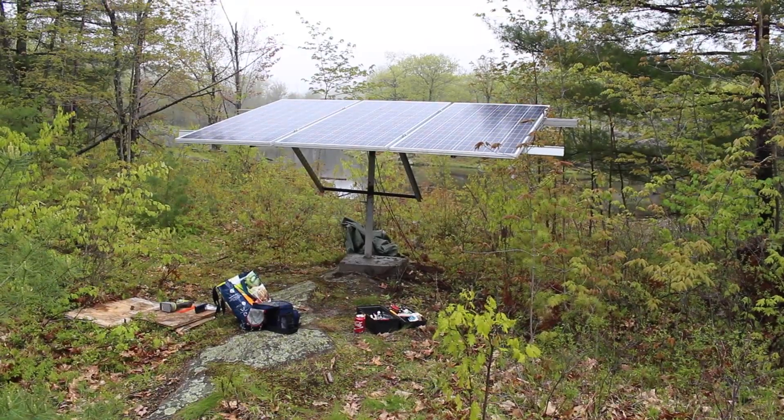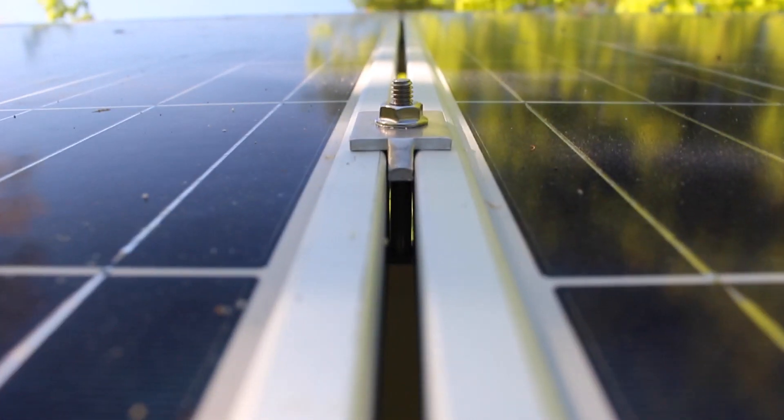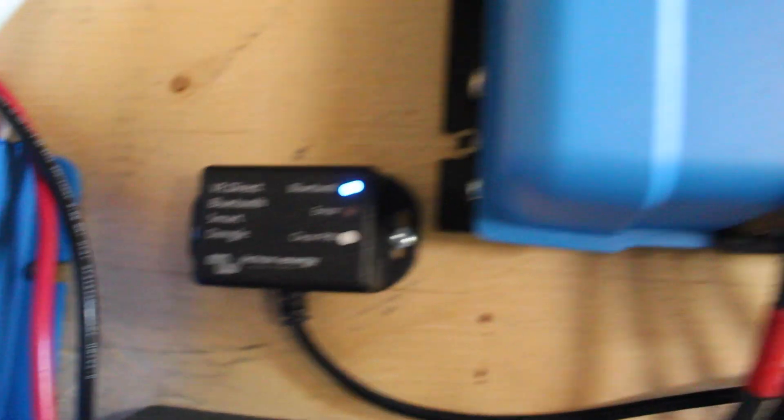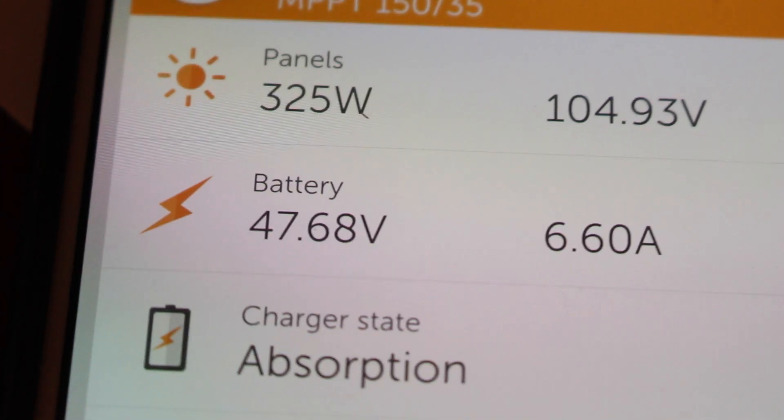If you're interested in my 2-axis solar ground mount, you can check out the card here and there will also be a link down in the notes. This Victron charge controller can be monitored by Bluetooth — it's really an excellent way to use your smartphone to keep an eye on all your energy production.